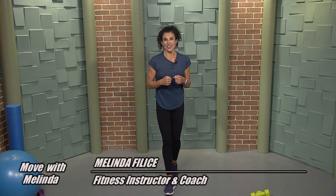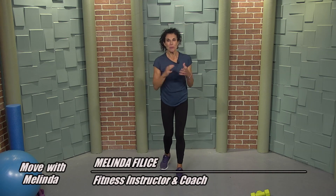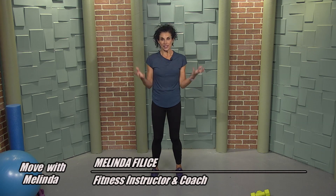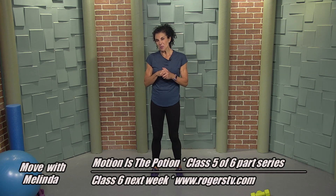Hi, welcome to Move with Melinda. This is our six-part fitness series called Motion is the Potion. I hope you've been following along. We are in our fifth week and today we're going to be doing some strength resistance training, some stretching, and a little bit of core work.